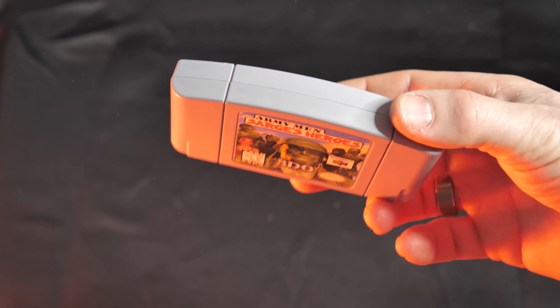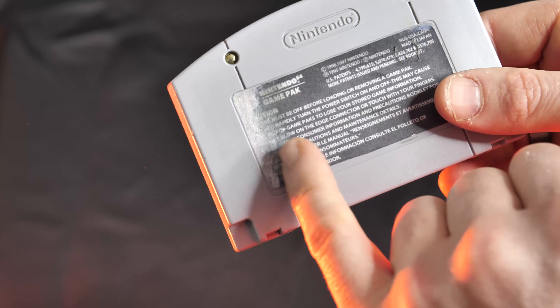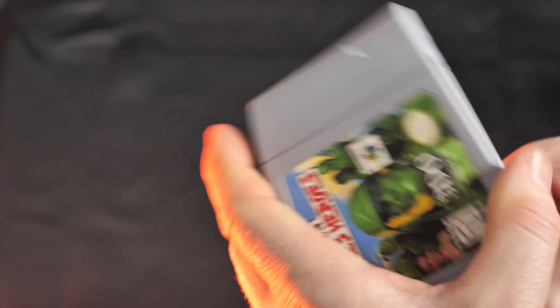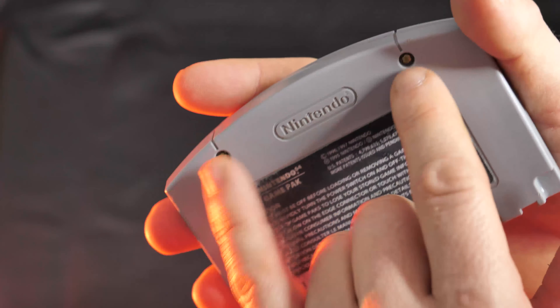In terms of the exterior, I think this cartridge is looking pretty good. There is a little bit of damage on the back of the sticker, unfortunately, but all in all pretty good — no more stickers, no more permanent marker. Now we're going to move on to the inside by removing these screws.